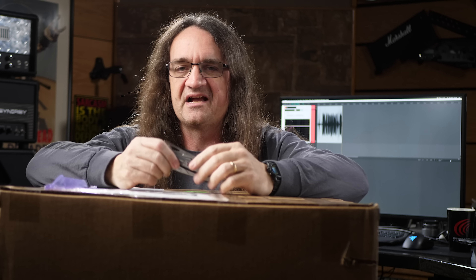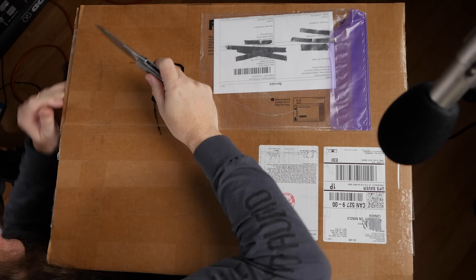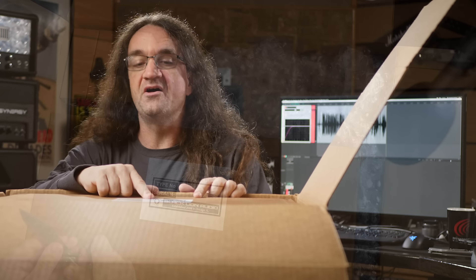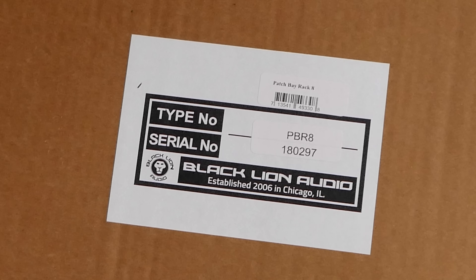Holy smokes. I can't say if that's as heavy as the Cranbourne sitting in a rack over there, but this has still got some weight behind it, that's for sure. Now this is that rack I was talking about — this is the PBR8 from Black Lion Audio.